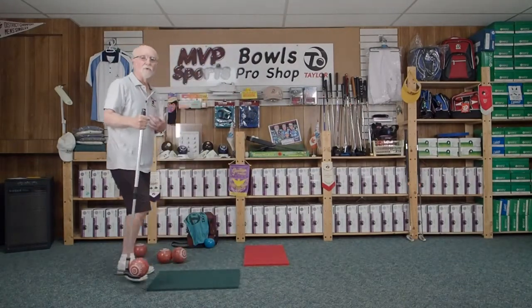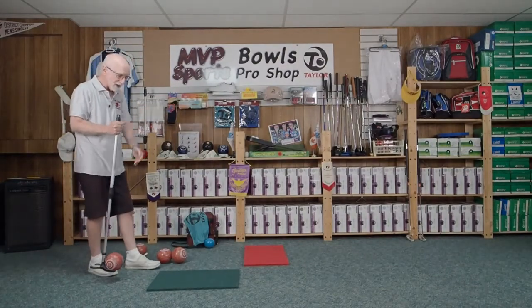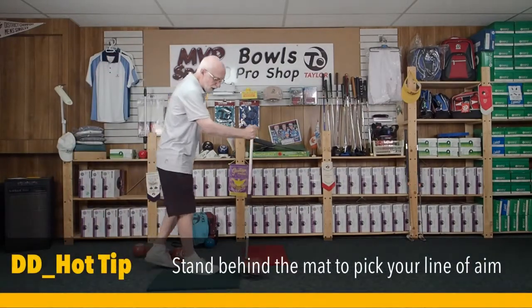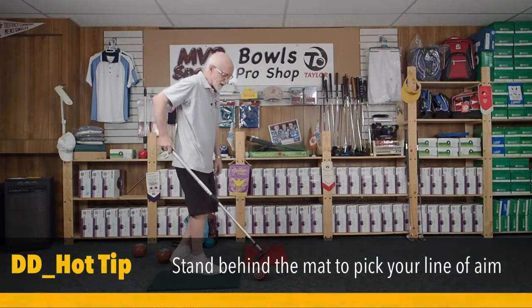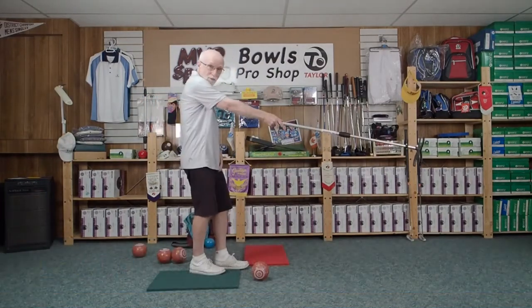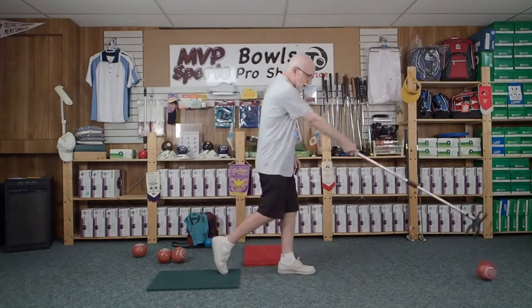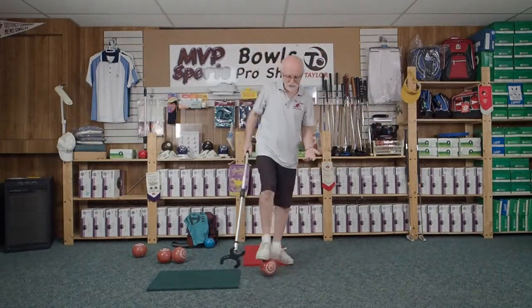So how do you align your bowl? I'm going to stand back here behind the mat, pick my line of aim, and just as in a regular delivery, I'm going to put my bowl down on the spot that I want it to start from — which is about there. I'm going to get it in play, looking at the point of aim down in that corner, and I'm ready to go. I step forward and line it up with my point of aim. It's pretty much as simple as that.